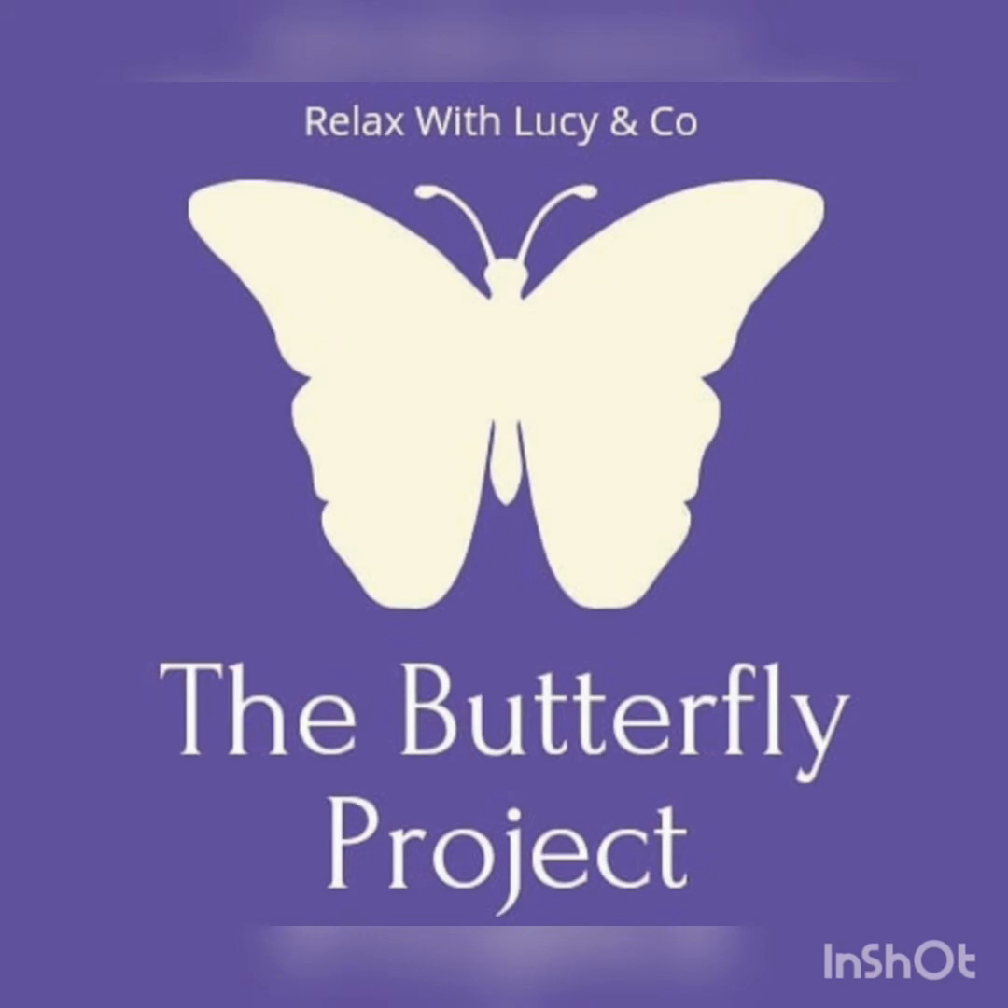Finding somewhere to rest and relax, making sure that the body is supported by any cushions if needed. Just really ensuring that you are as comfortably relaxed as possible in this moment today. And when you are ready, you can allow the eyes to gently close. Beginning today by taking some long, slow, deep breaths.